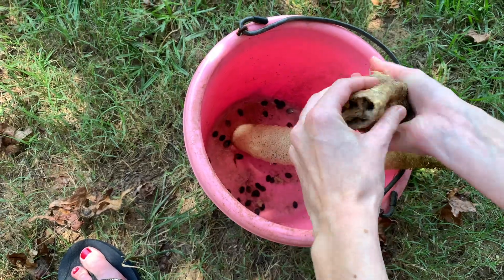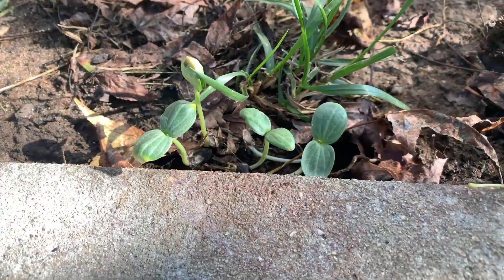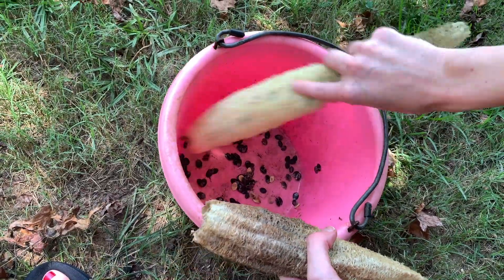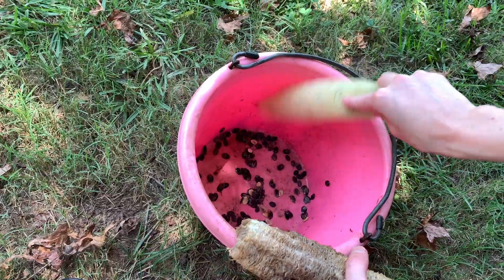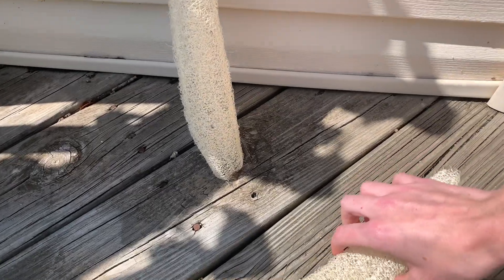Fair warning: this method can send the seeds flying, so don't do this near a garden bed because those seeds could sprout one day and take over your garden bed. If there's one or two seeds left in your sponge at this stage, it's not a big deal. Since my sponges are still wet from rinsing at this point, I like to place them in a sunny spot to dry.